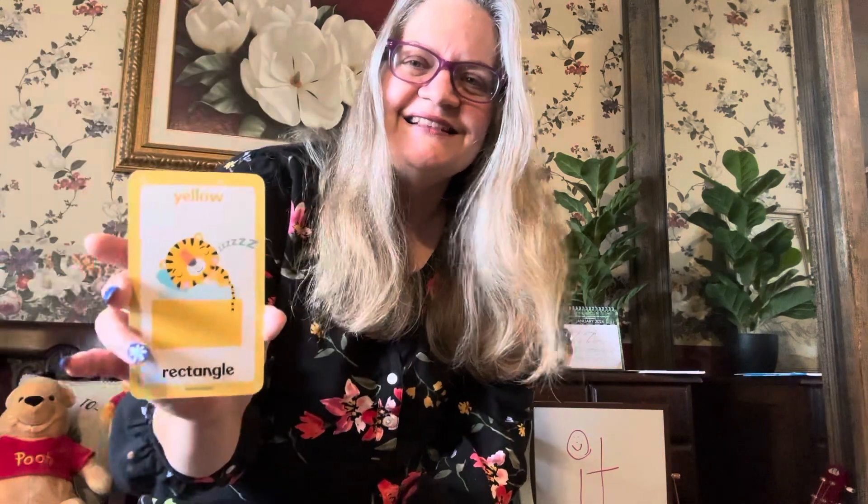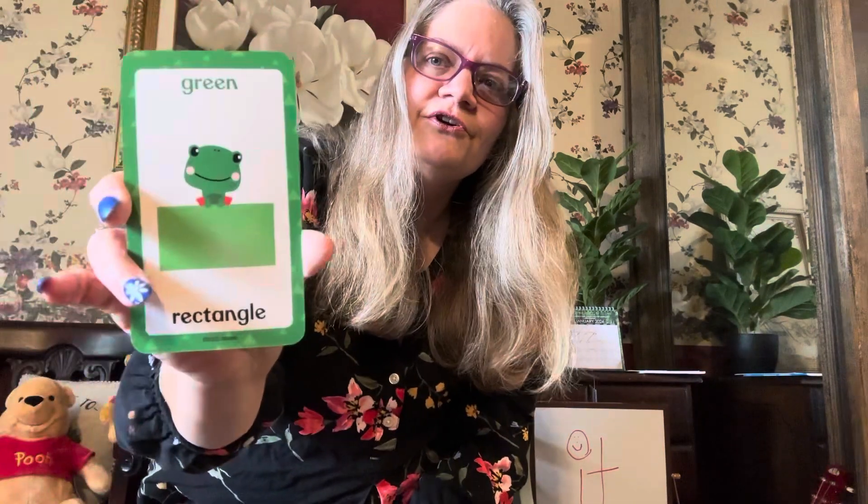Somebody's sleeping on this shape. What shape is this? It's a rectangle too. It's a yellow rectangle. And here is a green rectangle. And what is this? It's a flat circle — it's an oval. An orange oval. And here is a purple oval. What shape is this? It is an oval — it's not a circle, it's an oval. We call it an oval. And it is pink.